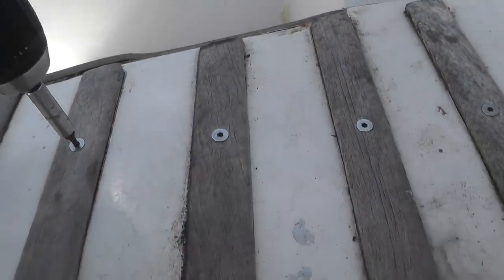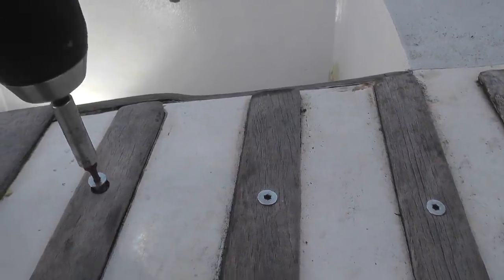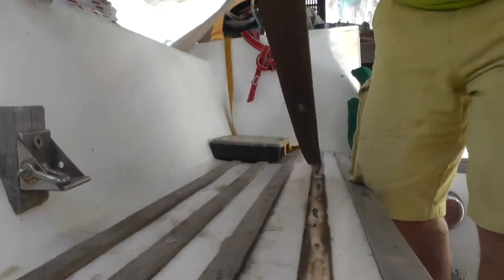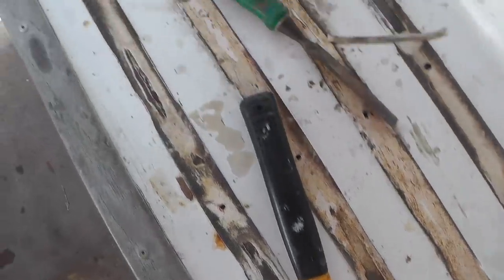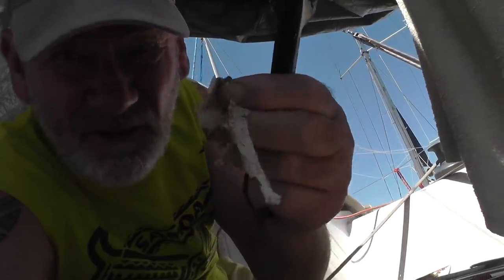Well here goes for nothing. Hope I'm making the right decision on this. I've got MC Hammer on the job. Some of those didn't come off too easy. The next thing to do is to get all the mastic off. There's lots of it on here.